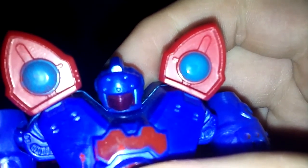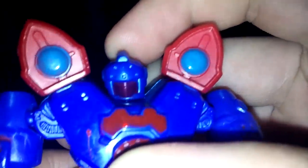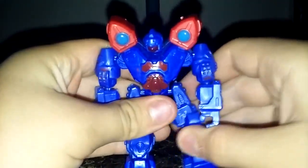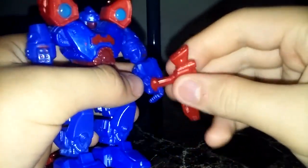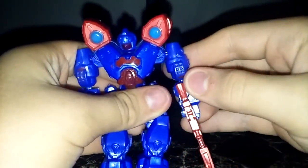Close-up on the head sculpt right there — I think that head sculpt is very, very nice for this figure. It's got a nice dark red paint that kind of makes it look purple, and I'm a fan of purple.